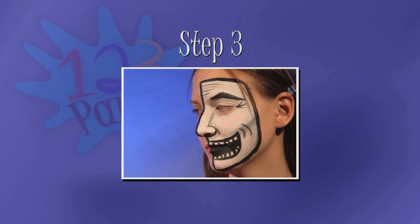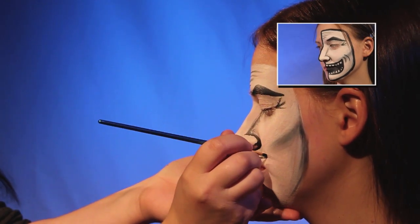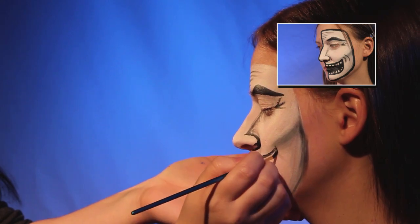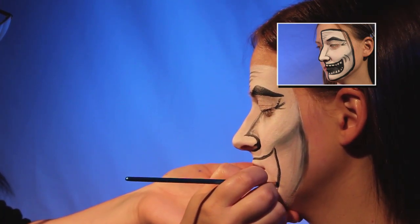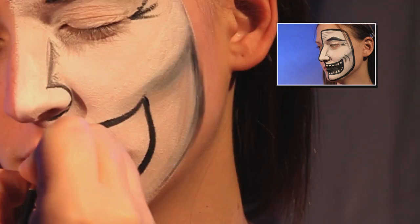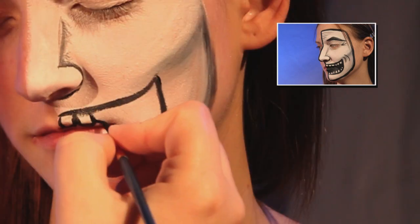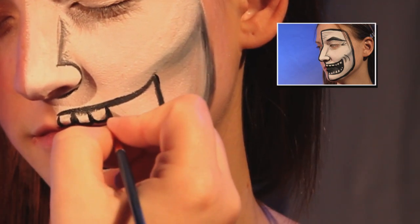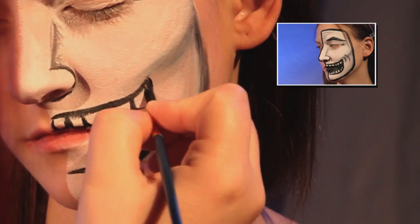Step three is the mouth and outline. First, draw the outside of the mouth. The corner of the mouth should come to about the cheekbone. Now outline your teeth along the top and bottom. Keep in mind that misshapen teeth are usually more fun than perfectly straight teeth.